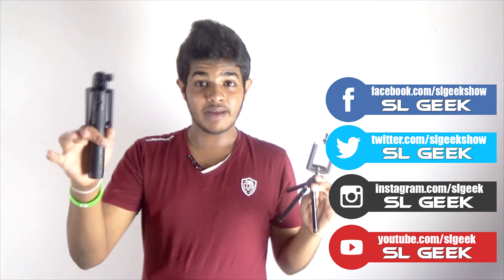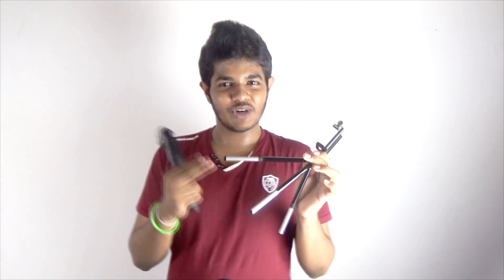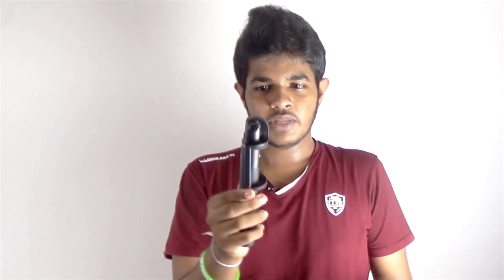I have a mini tripod and I have a selfie stick. I don't know if you have any of this — a tripod I can use as a camera stand. I have a little tripod I can use. I also have a Blitzwolf branded Bluetooth selfie stick.